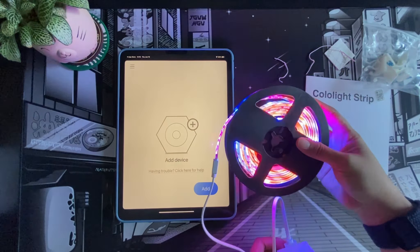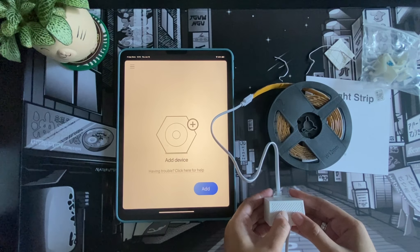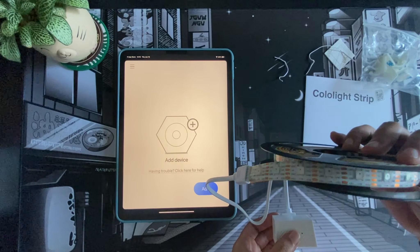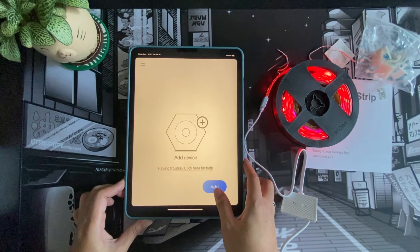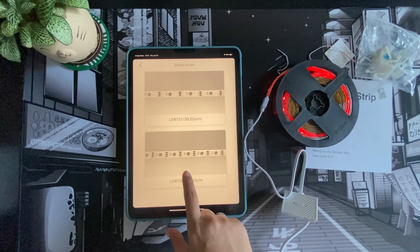When I press the button it changes color configuration. It's amazing — you can see that each LED light is shining brightly. It's a very good brightness, and it's still the afternoon right now. Let's go ahead and add the device in the app. We'll click 'Cololight Strip' and select 60 LEDs per meter, then click Next.